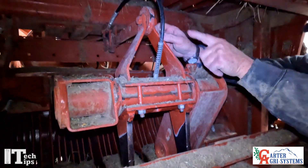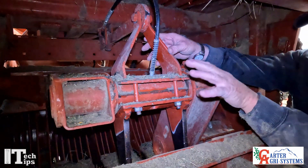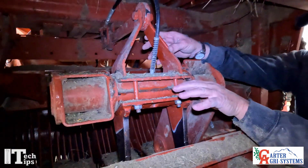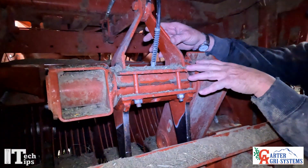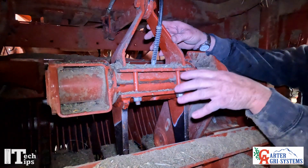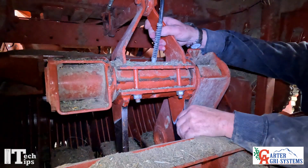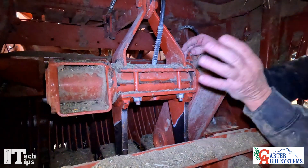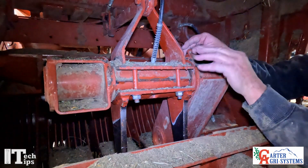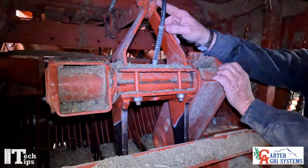You're looking for how much play you have and whether you can turn it without binding. The binding is the most important thing — you do not want it to bind. On these older balers, your crankshaft is going to be worn, so you'll never get all of the play out. You just want to take out as much as you can before it binds.